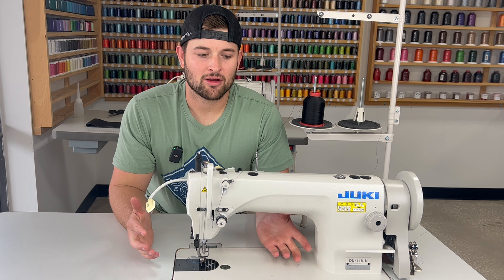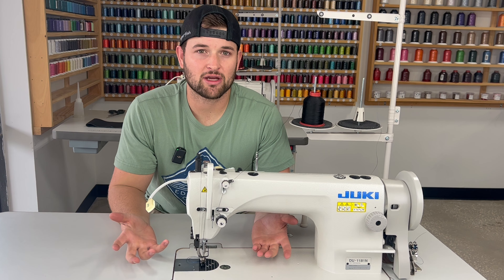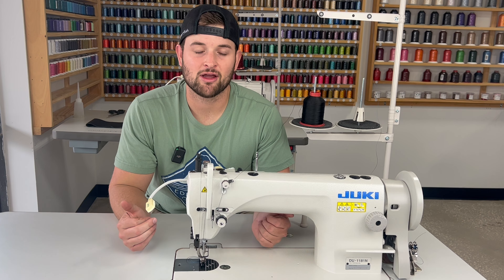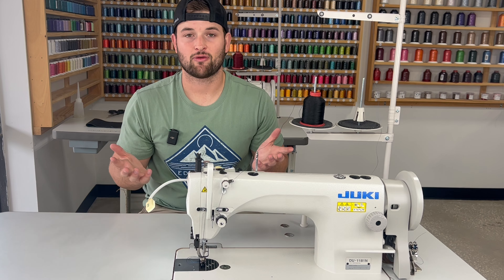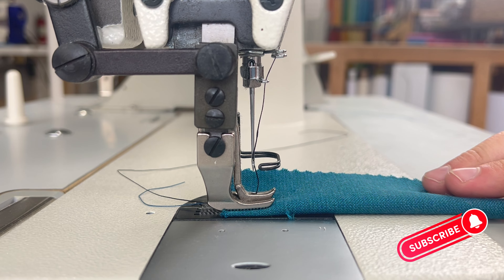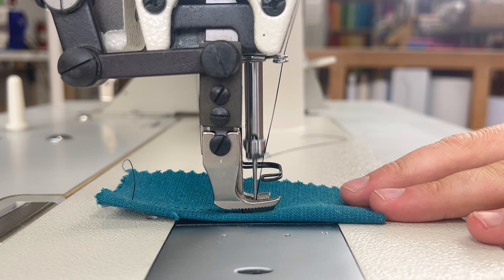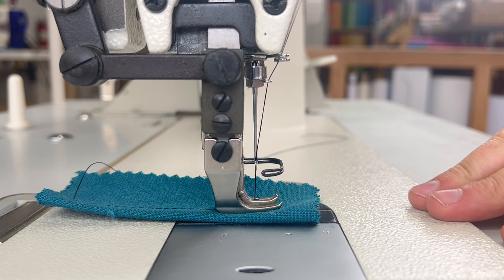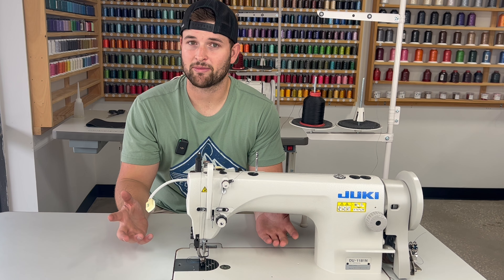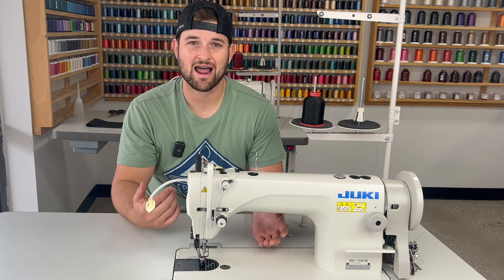The 1181 is still very awesome — it still has a walking foot system, it just doesn't have that triple feed walking foot system with the needle moving. It's the feed dogs on the bottom and the walking foot on top always moving together, moving materials very consistently. It just doesn't have that third system where the needle goes down. With that said, the 1181 is very capable of doing heavier weight materials — it's just not going to be as capable as the Juki 1541S for the very heaviest work.